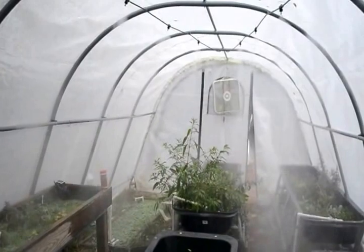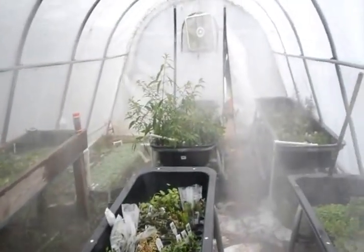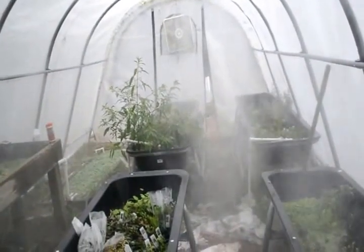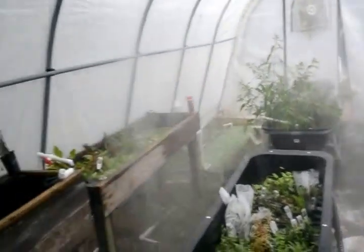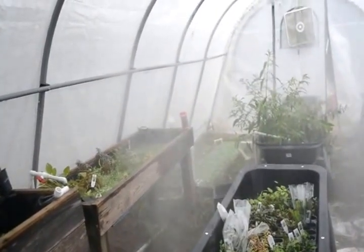Sorry, I had to mess with the timer to get it to come on. There it is — as you can see it's just misting, which it does a fantastic job of.